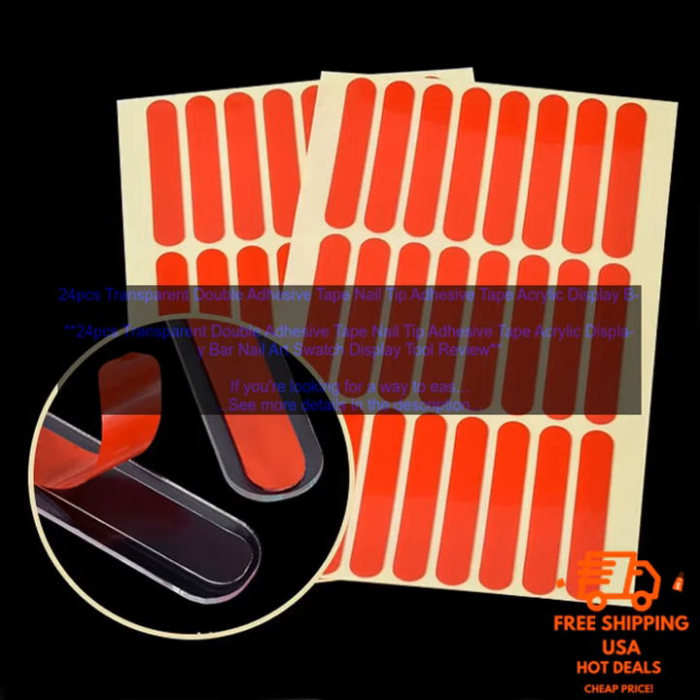You can find these display tools online at a variety of retailers. They're also available at some beauty supply stores.